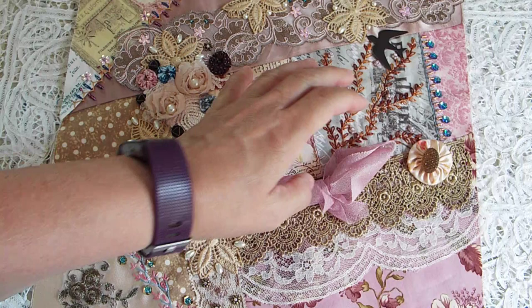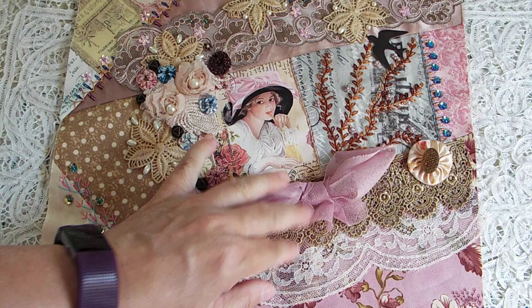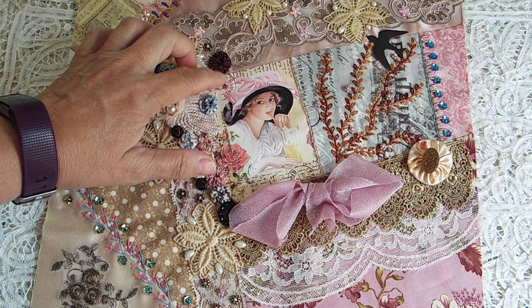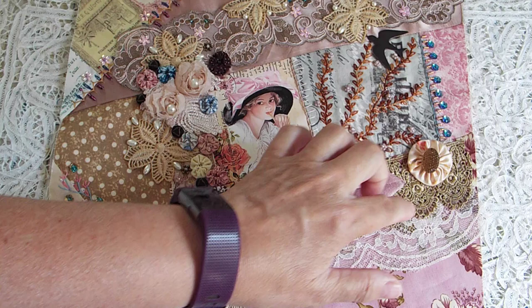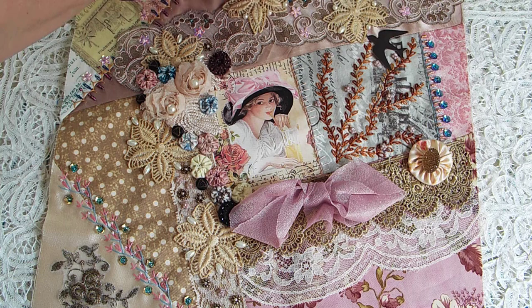This piece of trim is new — it came from Hobby Lobby, I think. This other piece of trim is a little bit older; it was just in my stash and I honestly don't know where it came from. I made this bow to kind of resemble the bow on her hat. And then this was a yo-yo that came in a bunch of stuff from another crazy quilter, and this very old button I stuck in there.